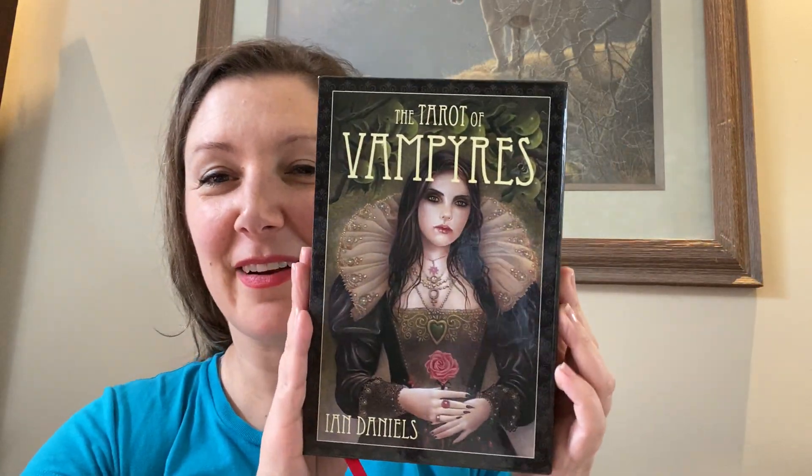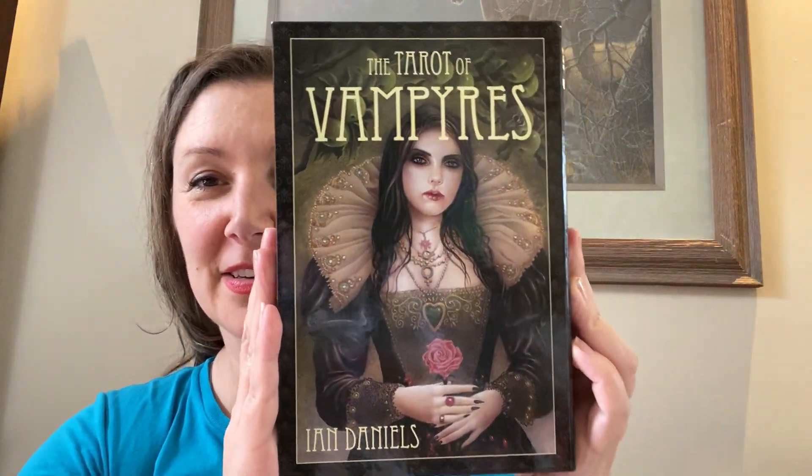Hey Tarot friends, welcome back to my channel for another deck walkthrough. Today we're looking at the Tarot of Vampires by Ian Daniels.